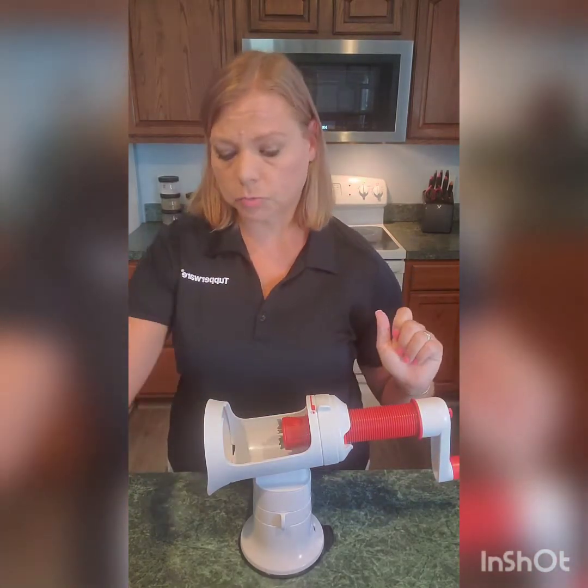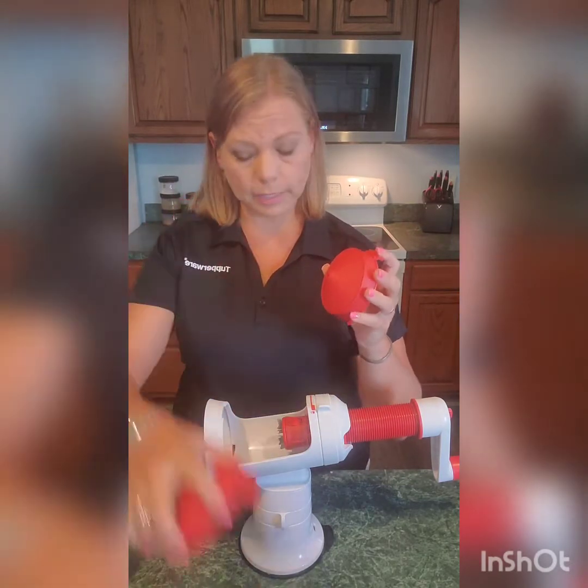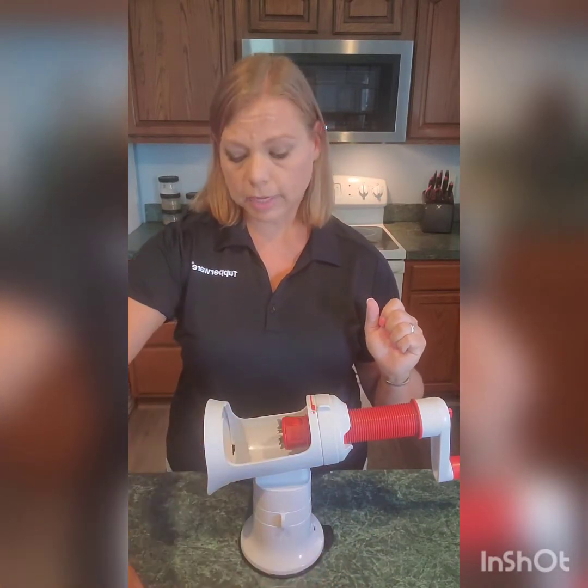The spiralizer attachment comes with three blades: you have a ribbon blade, you have a linguine blade, and then you have the spaghetti blade — so a thin cut, medium cut, and then the ribbon.